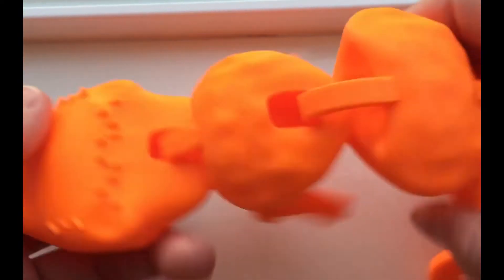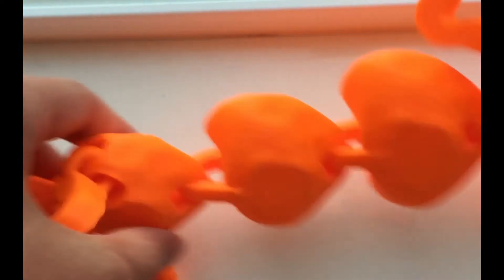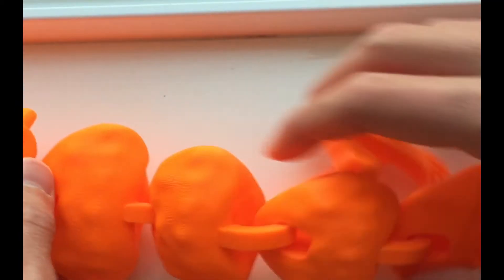Here's what the lizard looks like when I actually took the raft off. As you can see, it is huge compared to my hand, and it is actually very satisfying and fun to play with just because of how it moves. It makes these weird noises as you can hear right now, and those noises also add to the satisfaction.